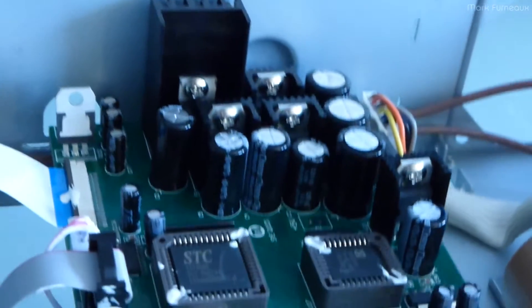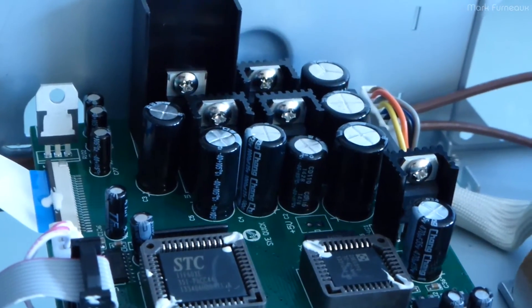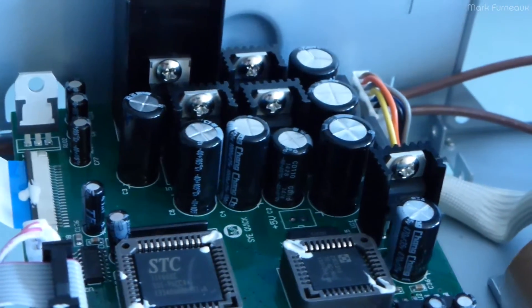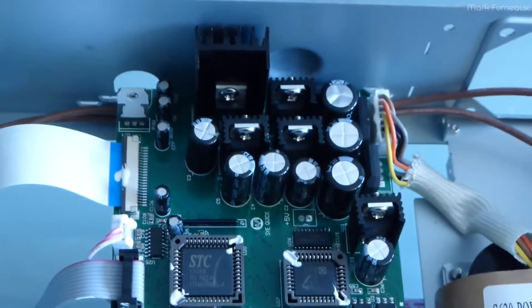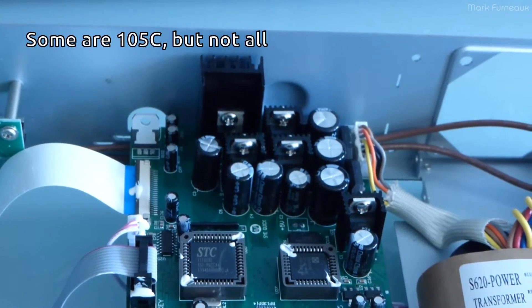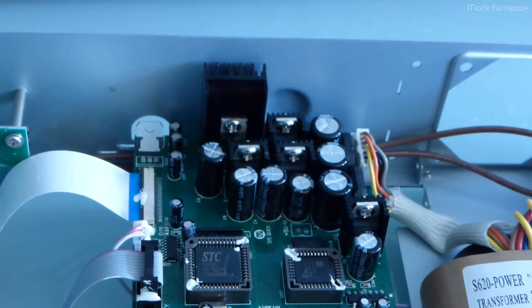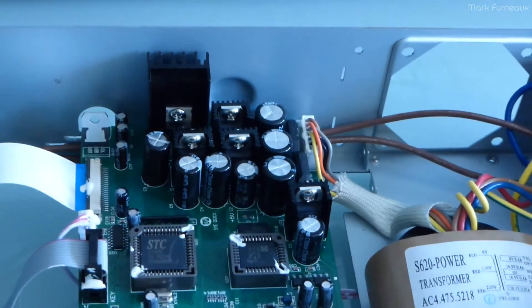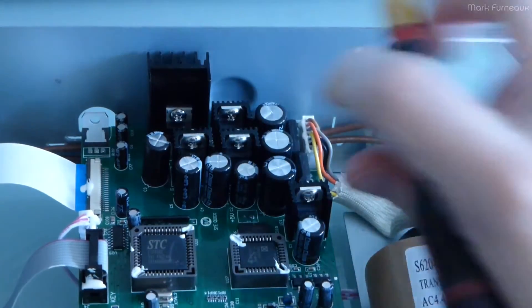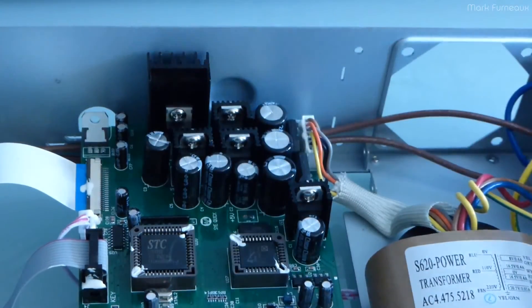The capacitors are Chang branded, 25 volts, 85 degrees C rated caps, which is a little disappointing — I would have liked to have seen 105 degrees C rated caps. But this device doesn't have any fan in it, nor does it really need one. I had it running for quite a while and opened it — the heatsinks were hot, but not really hot, you could still touch them, and everything else is cool.